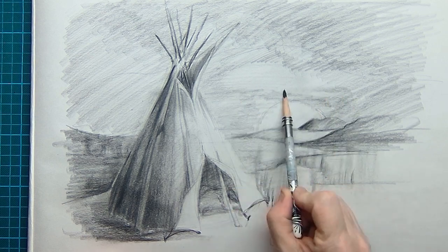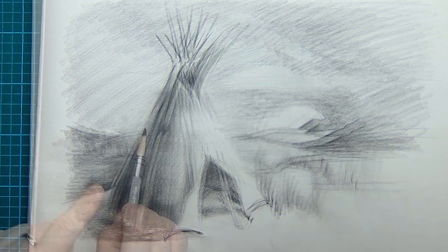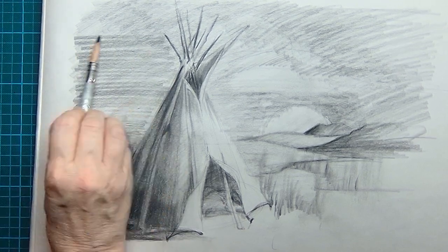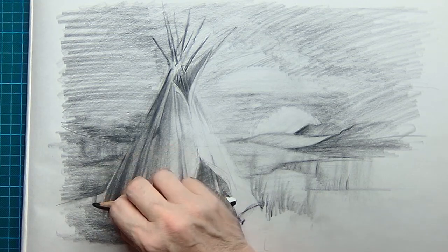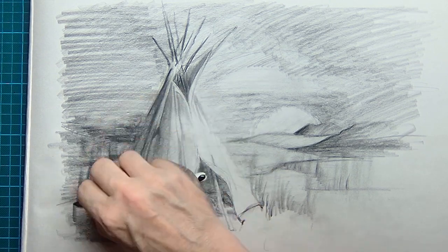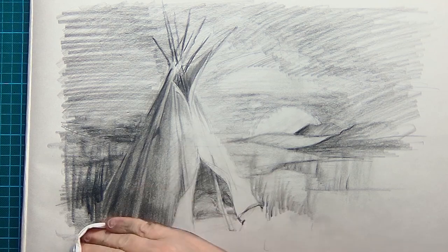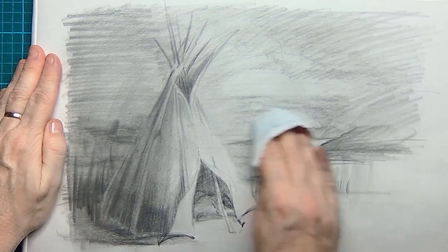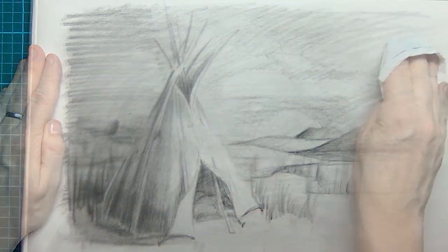I'm always playing around with lights and darks with the charcoal pencil and just seeing what it brings me, putting a lot of pigments on the AMI newsprint paper. I also create some grasses, and then I take a dry paper tissue and start rubbing the pigments into the newsprint paper.